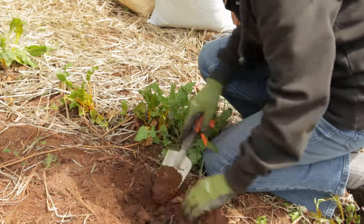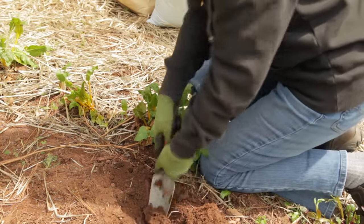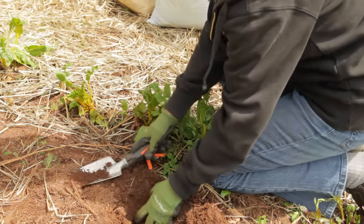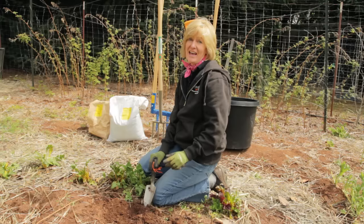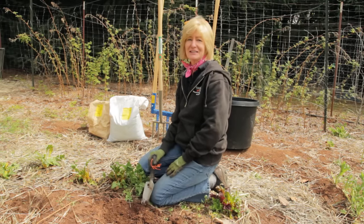Before you double dig, make sure your soil is dry enough. To check soil moisture, dig down six inches, grab a handful of soil, and squeeze it together. If the lump you make can be crumbled easily, the soil is dry enough to double dig. If you double dig while your soil is wet, you're going to do more harm than good, so just wait until it dries out.